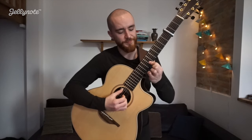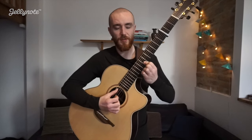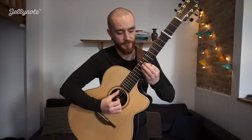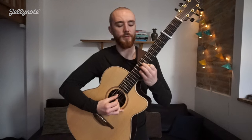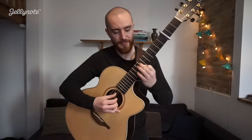Next bar. We're going to bar at 7 on our 1st and 2nd strings. And we hit that 5th string piece.